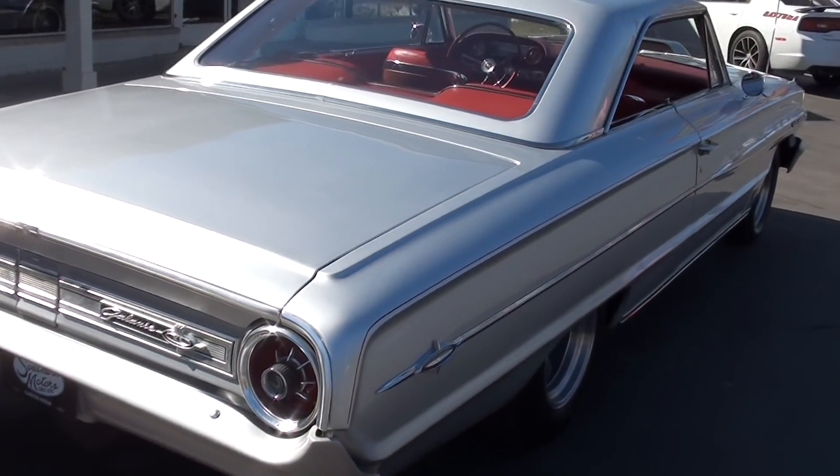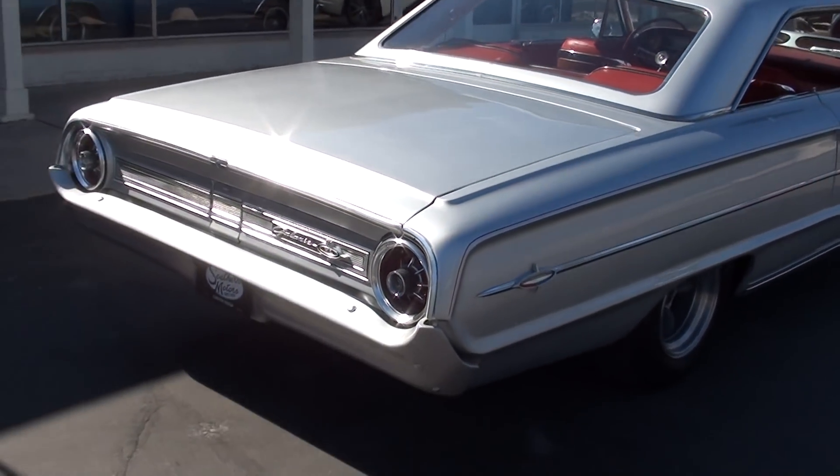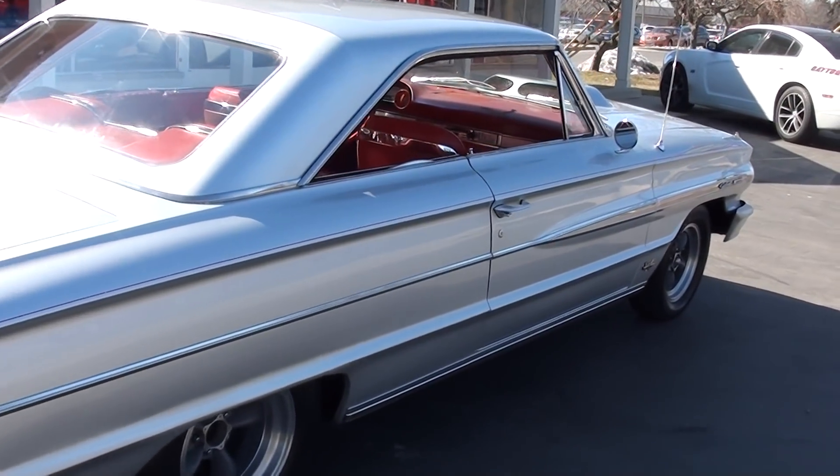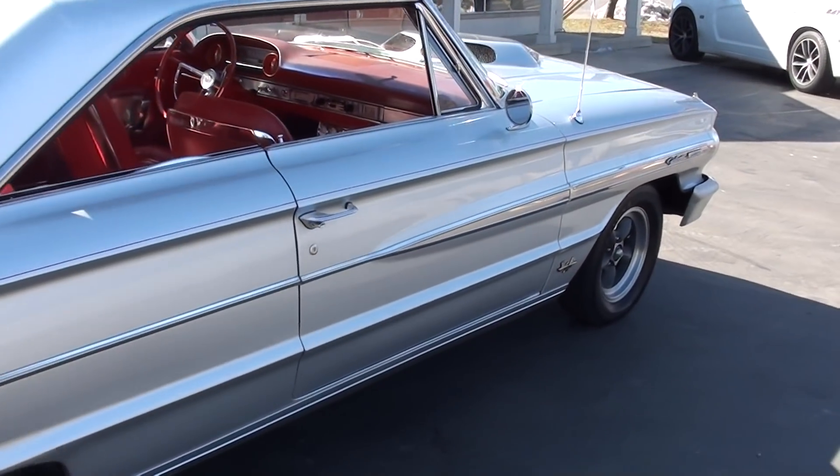They've converted it to disc brakes. It's got the old school Torque Thrust Ds and they've left the caps off to give it that old school drag car feel.